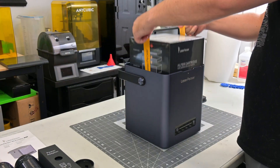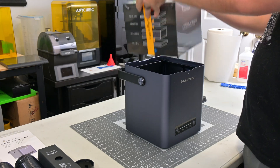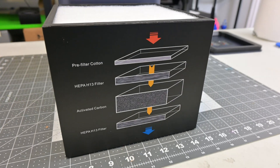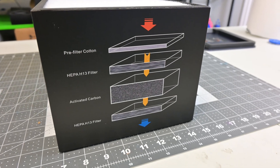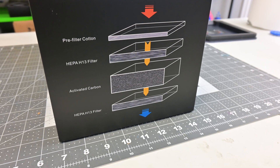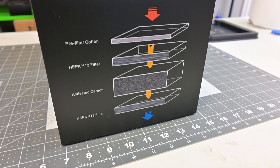If we remove the lid of the air purifier, we can see the four-stage filter. This single unit has convenient straps to make removing it easy. The filter consists of a cotton pre-filter, then a layer of H13 HEPA filter, a layer of activated carbon, and finally a second H13 HEPA filter layer.